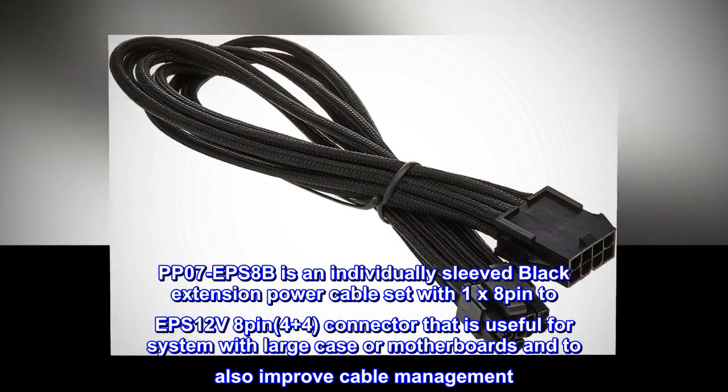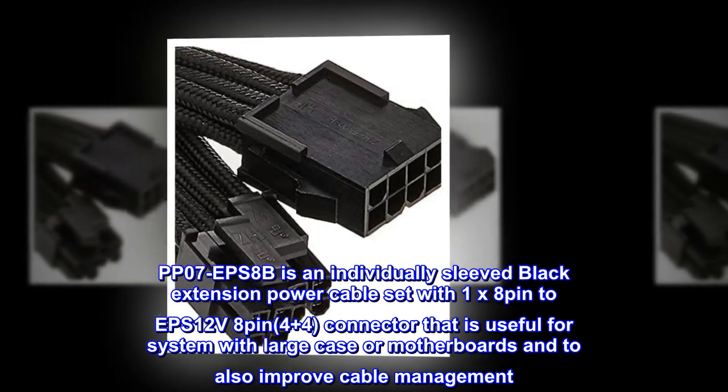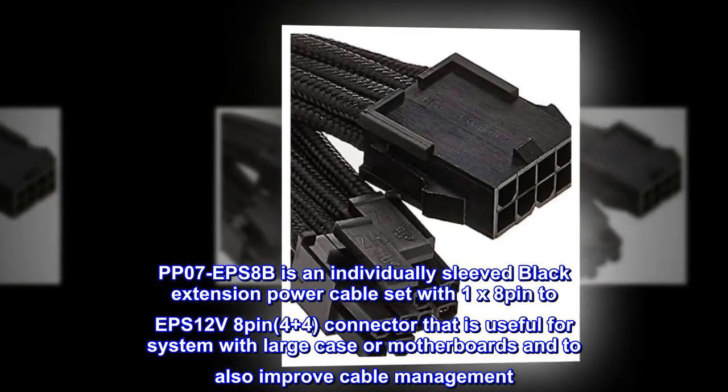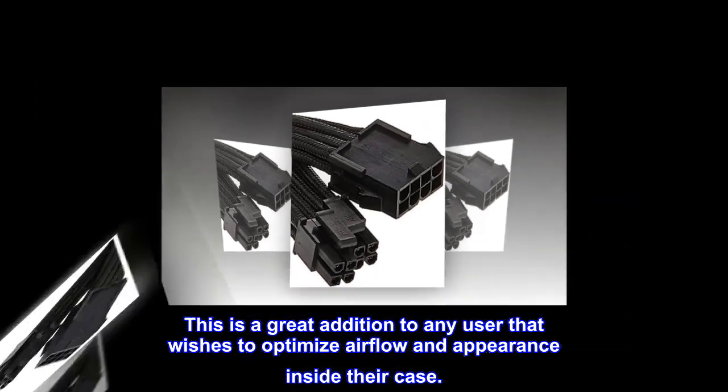The PP07 EPS8B is an individually sleeved black extension power cable set with a 1x8-pin to EPS12V 8-pin 4+4 connector. It is useful for systems with large cases or motherboards and also helps improve cable management. This is a great addition for any user wishing to optimize airflow and appearance inside their case.